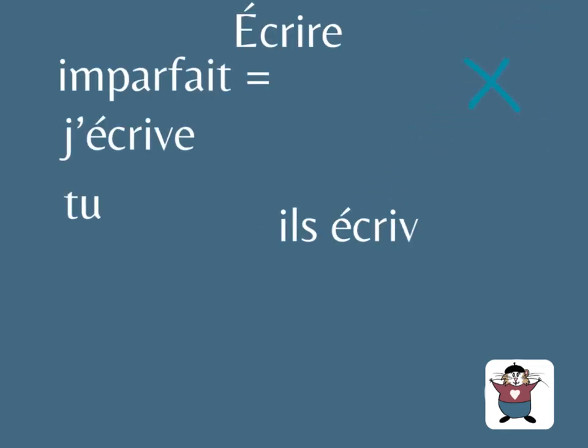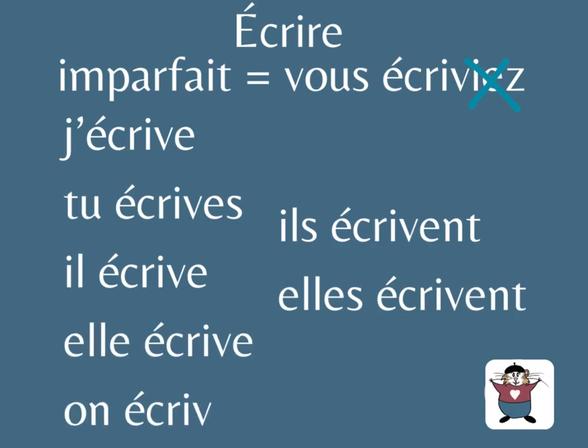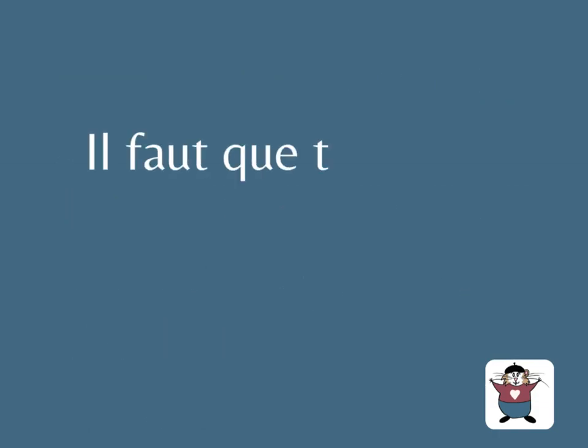Écrire: imparfait, vous écriviez. Remove the sound 'yé', and you have the subjonctif: j'écrive, tu écrives, il écrive, elle écrive, on écrive, ils écrivent, elles écrivent.